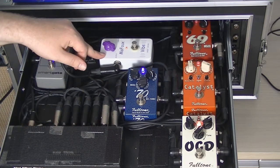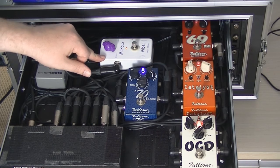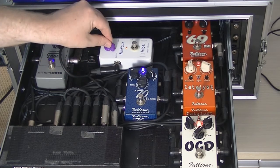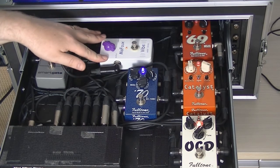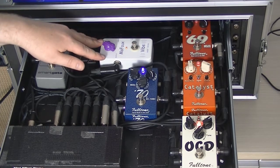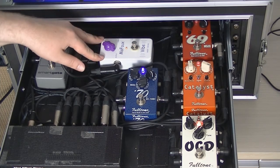Loop three is the Mofo Vibe from Sweet Sound, which is very much a boutique one — single knob, really simple. I've waxed lyrical about it before; it's a great-sounding vibe pedal. I don't use it a whole lot but when I do it sounds lovely. It's my only modulation sound in this particular rig.